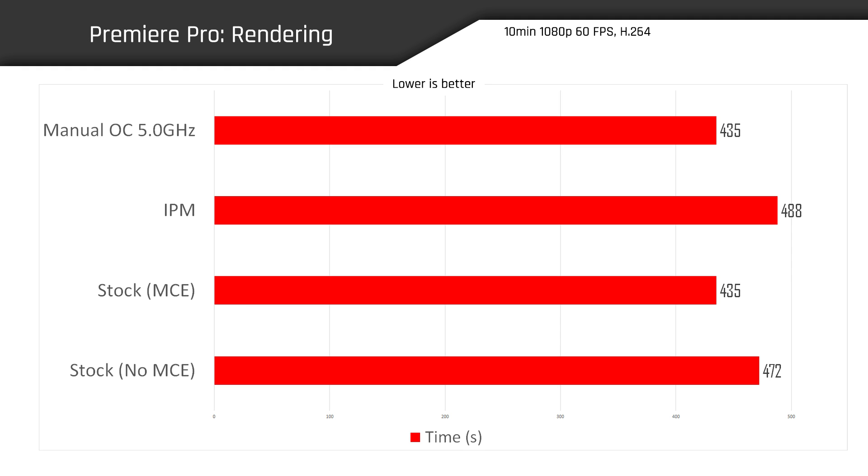Moving on to Premiere Pro — a rendering test with a 10-minute clip at 1080p 60FPS H.264, measured in seconds, lower is better. Our stock system rendered it in 472 seconds. With my manual overclock, we rendered it 8% faster at 435 seconds. IPM did not do very well here — it actually performed worse than stock, taking 3.4% longer to render the clip. I ran the test multiple times and this was the consistent result. MCE came in hot, getting 435 seconds, tying my manual overclock 5 gigahertz score.